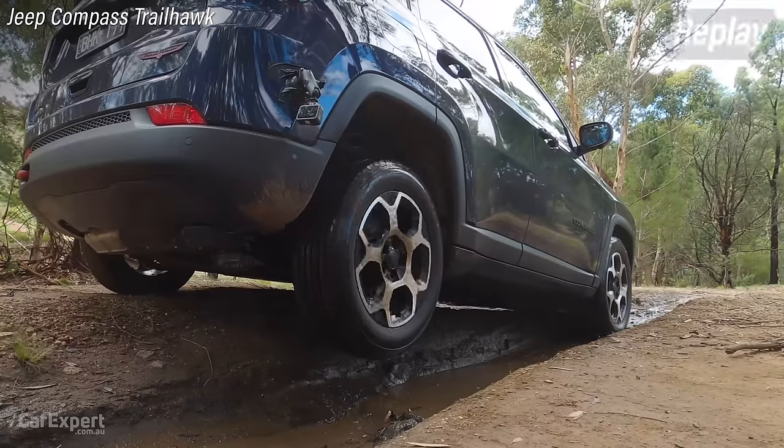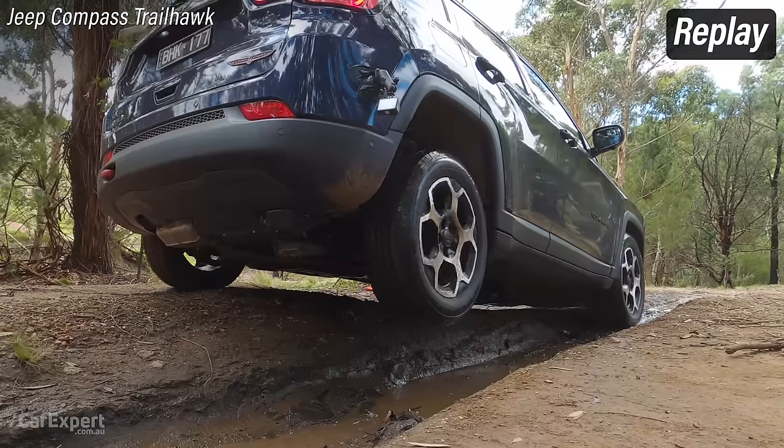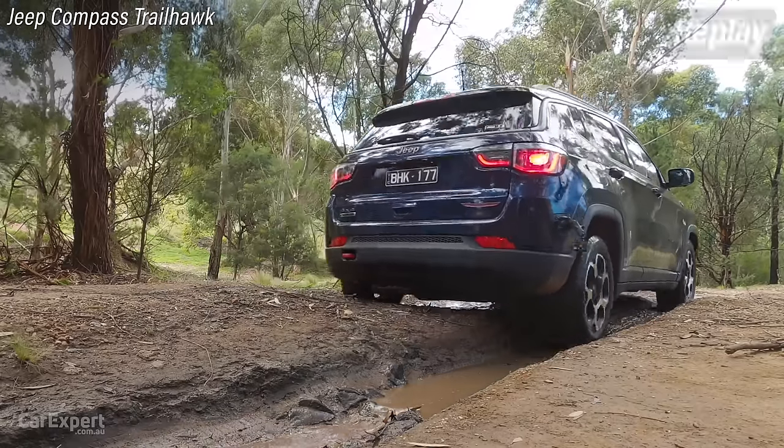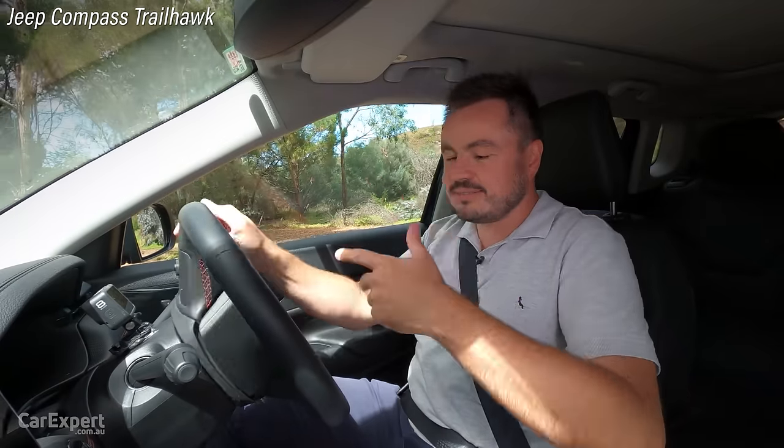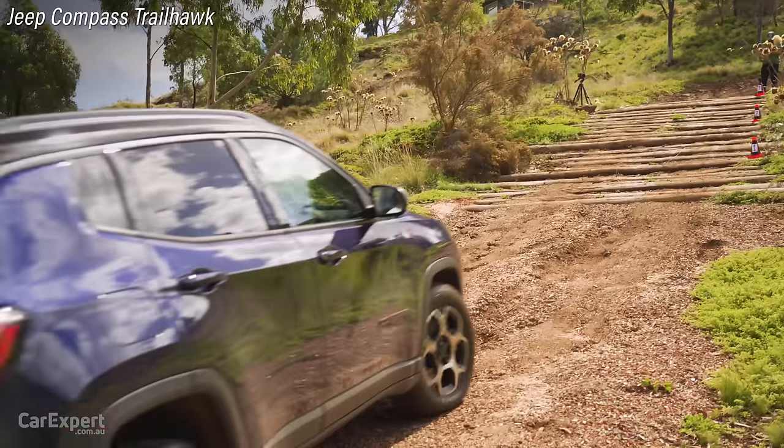It basically just engages the rear axle and manages any slip on its own. I would have expected it to do that anyway, being trail rated. Okay, Log Mountain — let's give this a shot. Throttle feels good, very consistent, and the ride's actually pretty good coming up here as well.